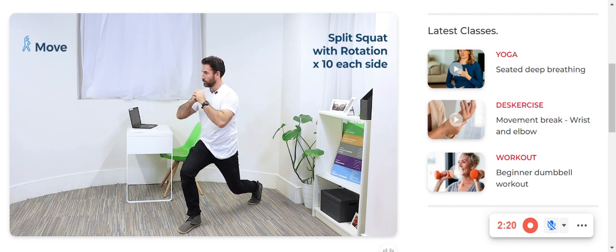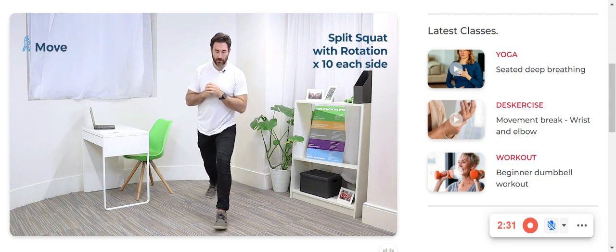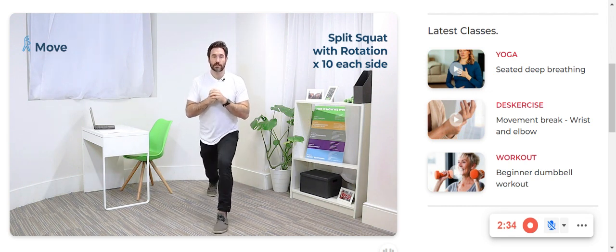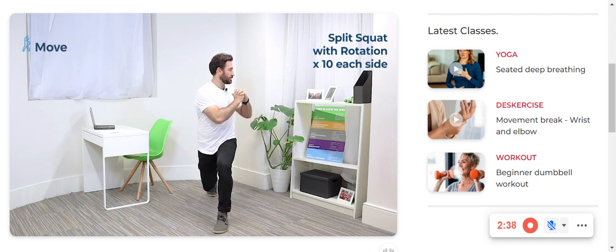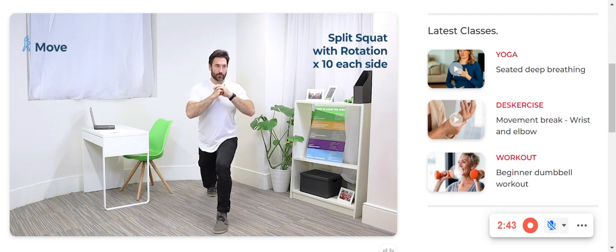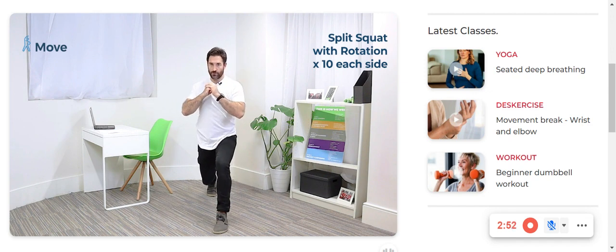Use your vision and your body will follow. So look to the wall where you want to turn. Other side — stepping back into a split squat position. Just find your balance. Try and tuck the pelvis in and let's rotate to the side of the knee that is up. Turning, returning to the center. Turning, returning to the center.